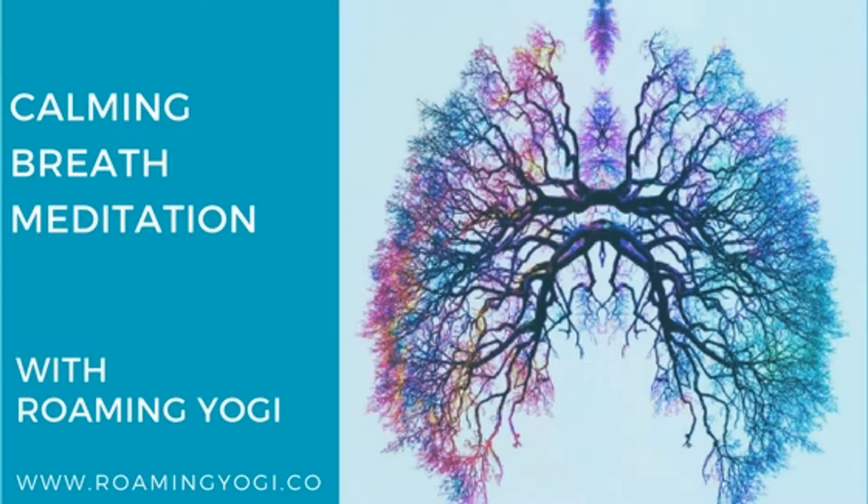And with the next inhale, begin to feel the breath as a wave moving down from the throat, descending into the belly. Hold this breath for two counts, then let the breath move in a wave from the belly up to the chest and the throat. Continue with this wave-like breath, rolling in and down, counting to two, and rolling up and out like a tide.